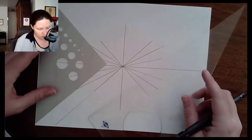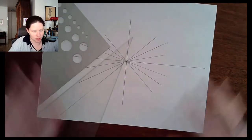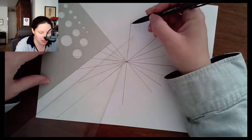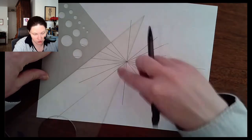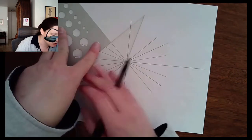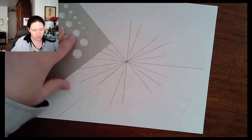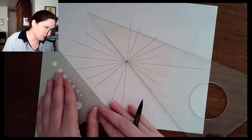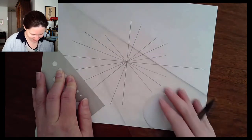I can use that same technique to get the next line. I'll shuffle my triangles a bit — if I line this up with the vertical edge so it's parallel with that line, I can slide the triangle in order to strike the 15-degree-off-vertical mark, making sure I'm all lined up, and get that line.